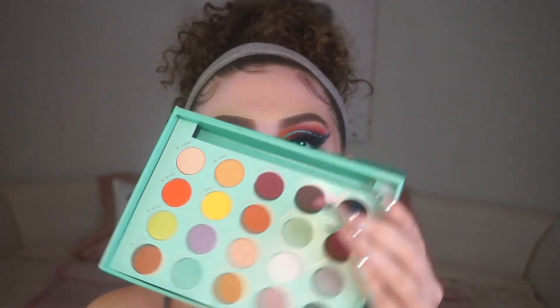Let's get into the demo. I'm starting by priming with the P Louise base, taking a JH30 brush and patting that on my eye, making sure it is seamlessly blended.